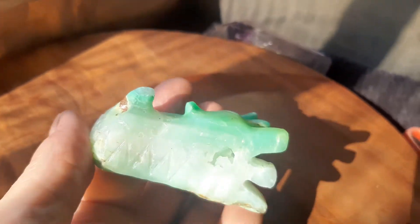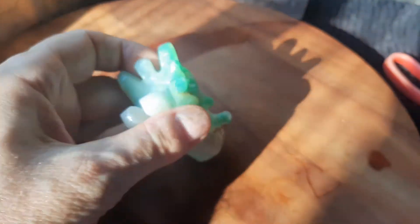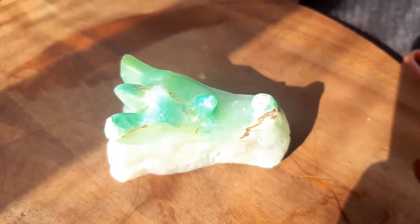Let me hold it in my hand — it'll be easier to show it to you. Turn it around here, and I'll put it back on the wood in the sunlight.